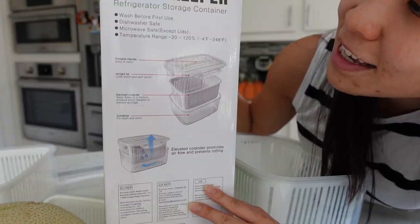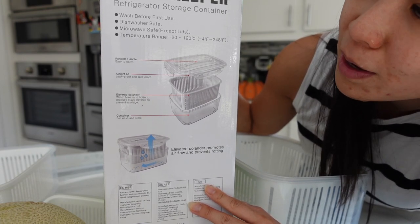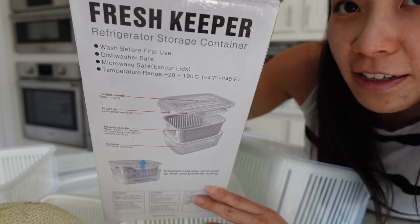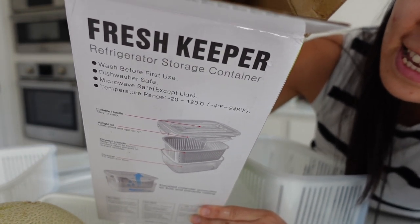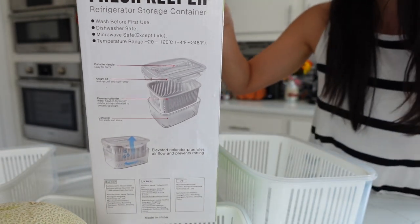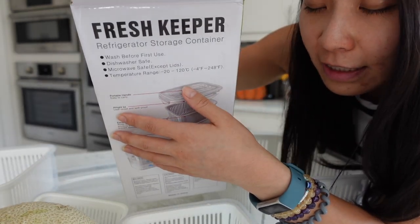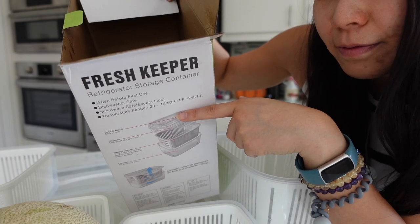What I love about this is it's microwave safe, except for the lids — so don't microwave the lids. And it is dishwasher safe. I put everything in the dishwasher. If anything is not dishwasher safe, it wouldn't be good for the household because we don't like to do the dishes. But of course you have to wash it before first use. Just FYI, if you do decide to try this item, just remember the lid is not microwave safe.